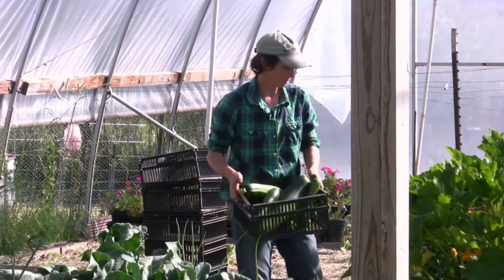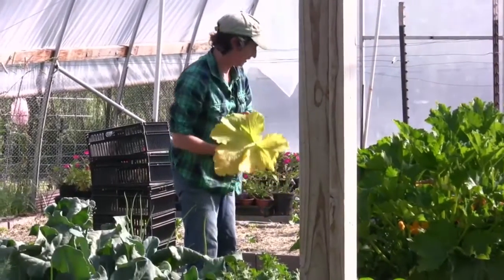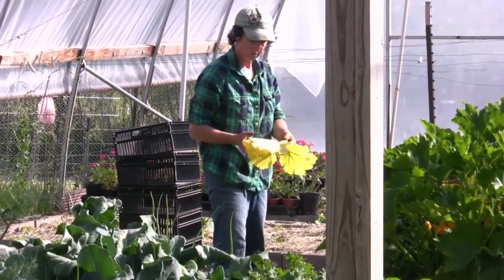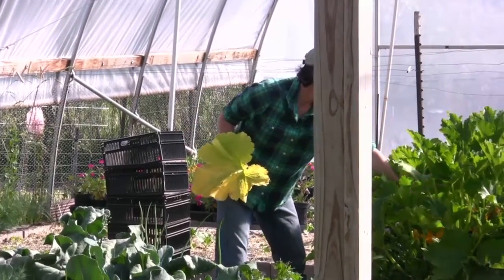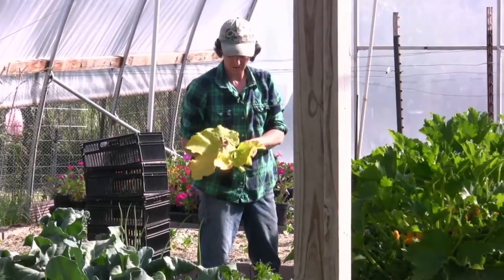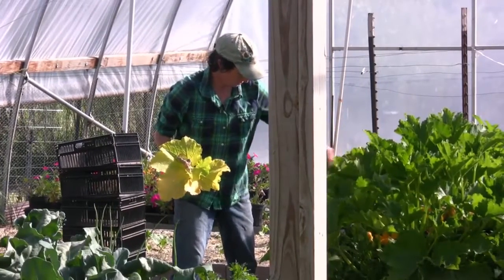That's an awesome harvest — I'm so thrilled with that. I've got one big leaf turning yellow; it's an older leaf so I'm just going to take it out to clean up the plant. There's one up here I'd like to take out too. We'll do that as some maintenance, and then we need to check for squash bugs.